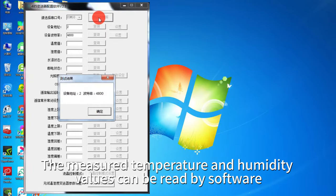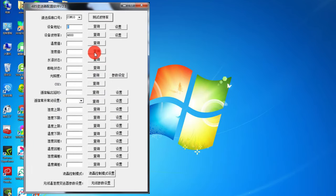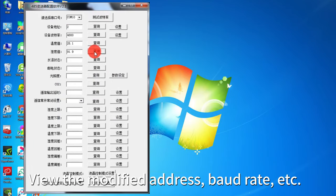The measured temperature and humidity values can be read by software. You can also view and modify the address, baud rate, etc.